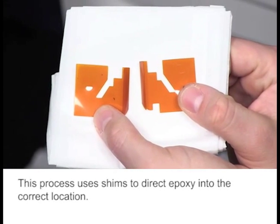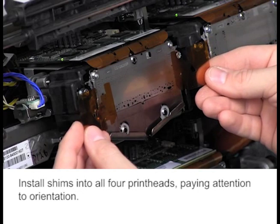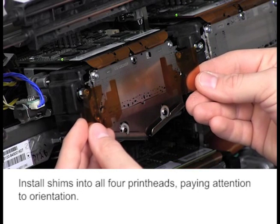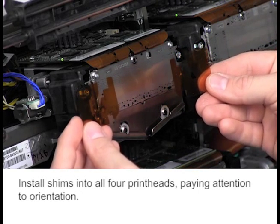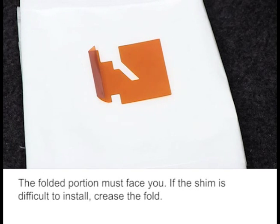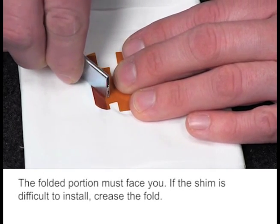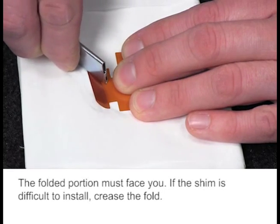This process uses shims to direct epoxy into the correct location. Install shims into all four printheads, paying attention to orientation. Use the L and R markings to ensure you put the left and right shims on the corresponding sides. The folded portion must face you. If the shim is difficult to install, crease the fold.